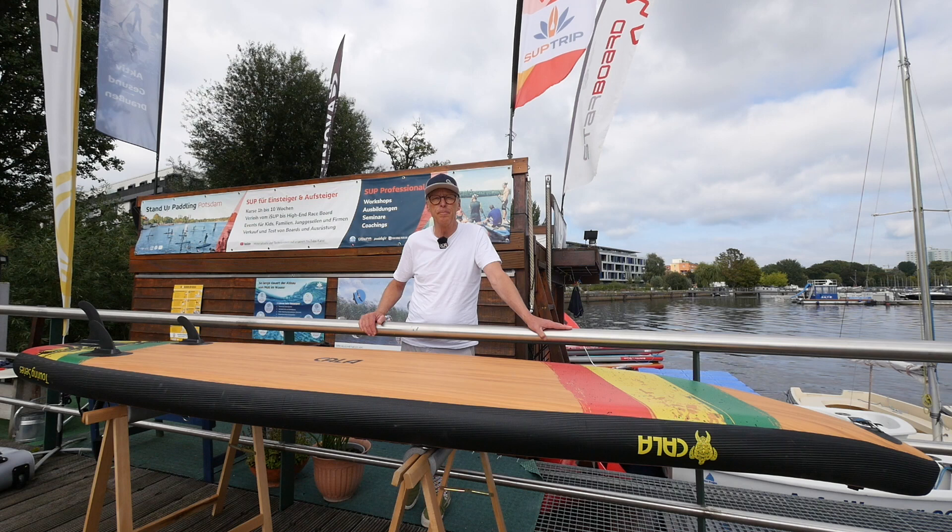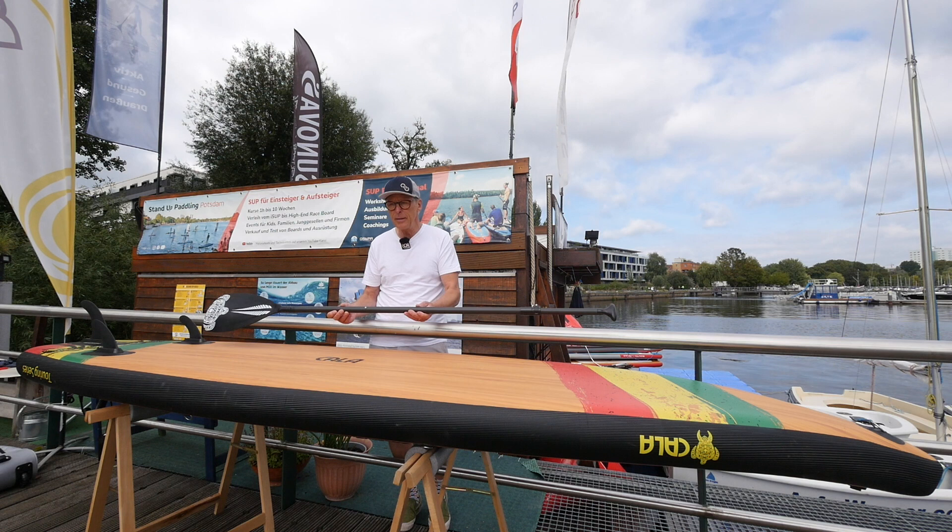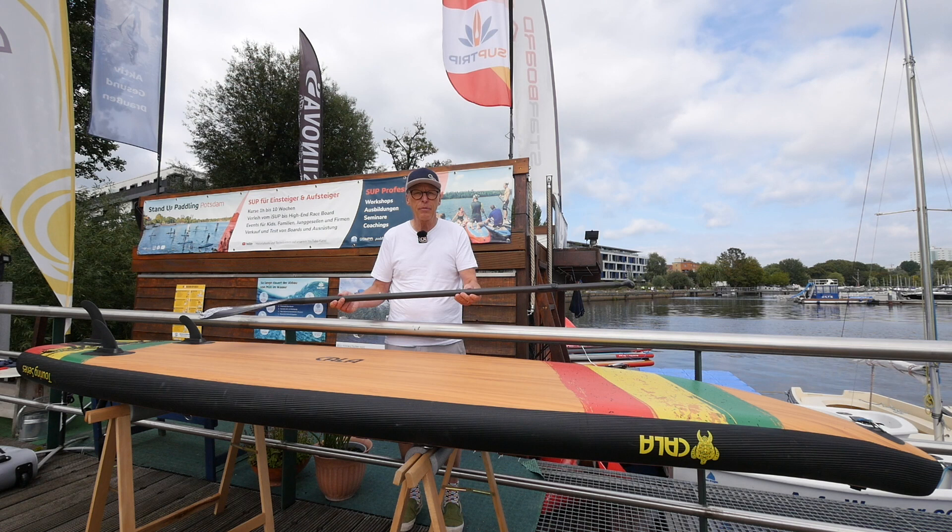Karl has given us his carbon paddle for the test. It is a multi-piece paddle and has a sprayed material blade. The weight of the paddle is 870 grams.